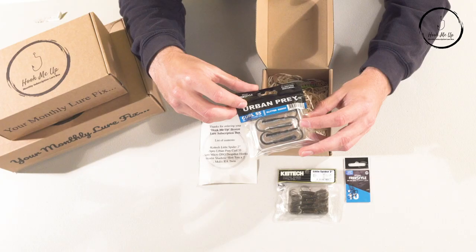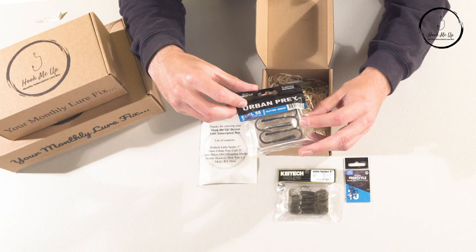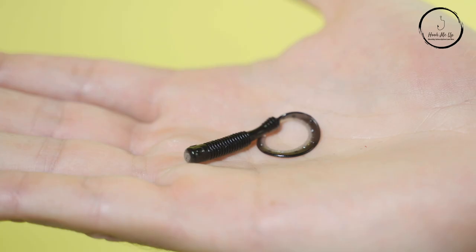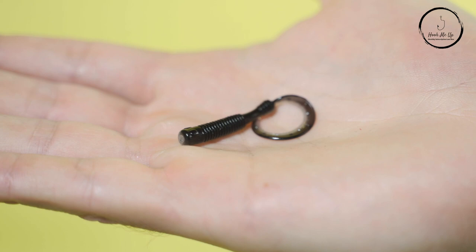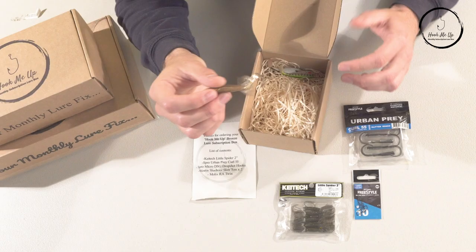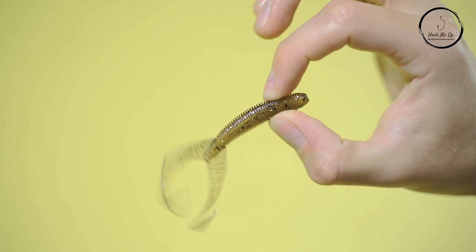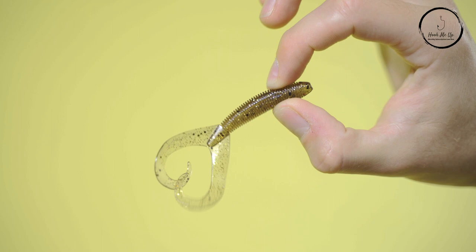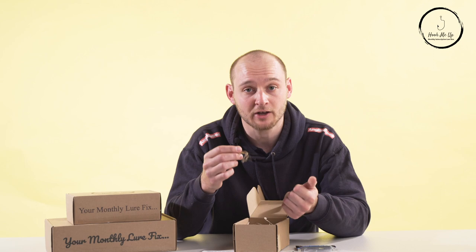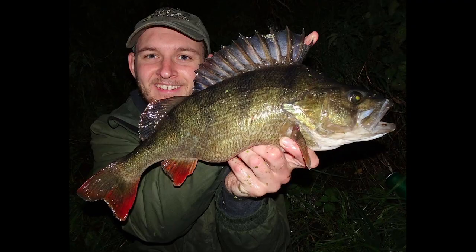Next we have some more Spray Freestyle lures — Urban Prey — another elongated curly tail in a glitter roach color. Anything with glitter just sends perch crazy, so another very good lure I'd be very confident catching perch on. After that there's a twin curly tail creature bait. There are so many creature baits on the market nowadays, but curly tails are always the ones I return to. With the number of crayfish in lakes, canals and rivers today, it's a very effective lure especially for the bigger perch.